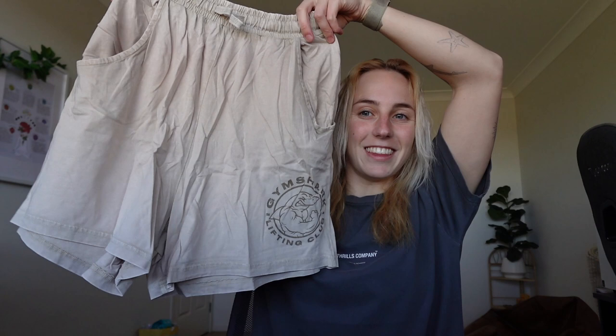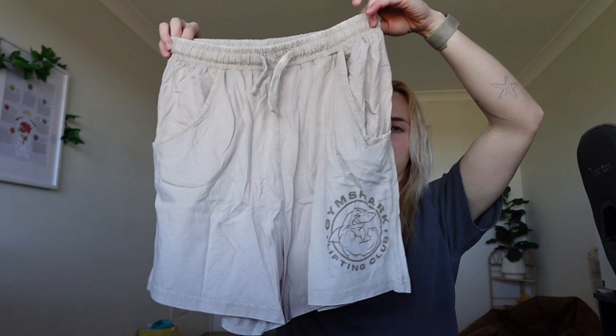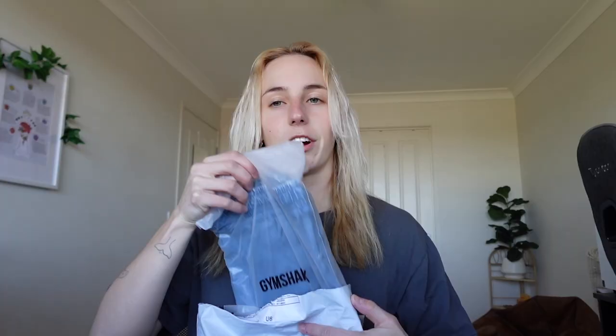Next one is another pair of baggy shorts. These are a sandy color and they have Gymshark Lifting Club and the muscle shark on them. They also have a drawstring at the front and this material is amazing — I am so excited to wear these. I got these in a small, which I'm glad about because as you can see they are quite baggy.